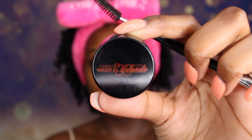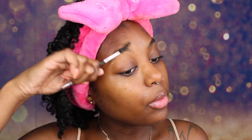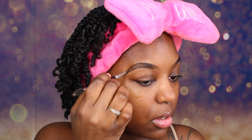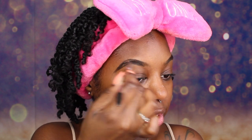Face is primed. Now we are going to use our Planet Makeup by Yolando Eyebrow Pomade in the shade Ebony. What I like to do is outline my brows first, then go back and fill them in. So we are going to outline them starting about a fourth of the way back and just draw around, then fill them in.